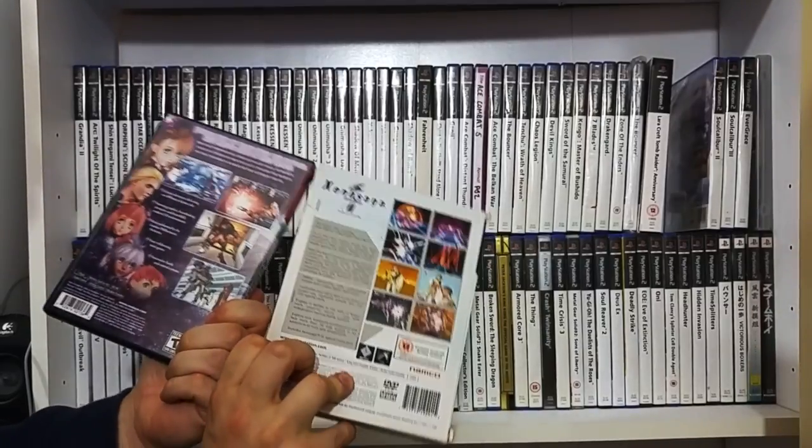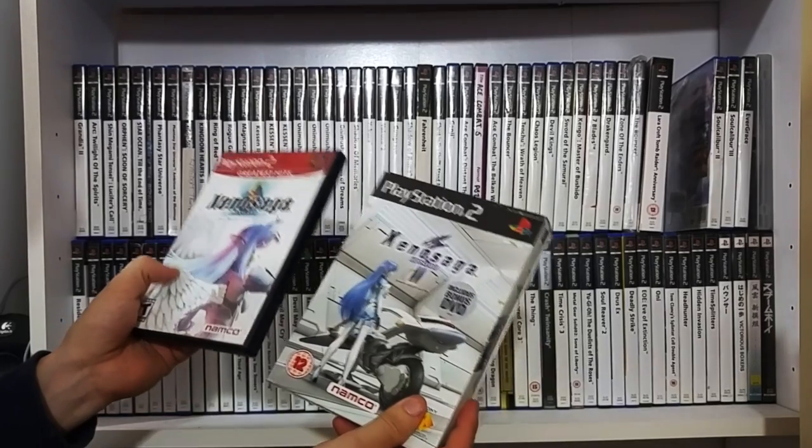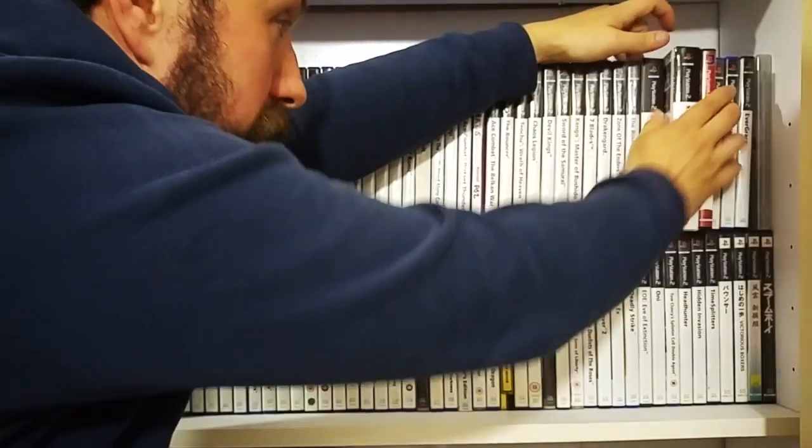This series needs a re-release. There's a rumour it's going to happen soon. These are PlayStation 2 RPGs at their finest. Xenosaga - fantastic.